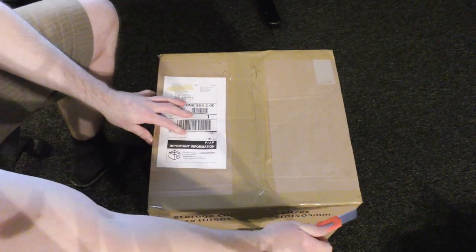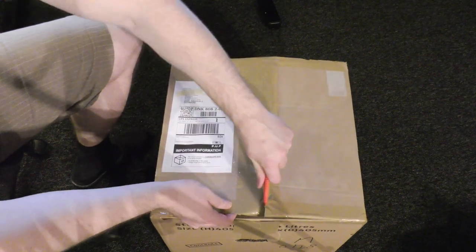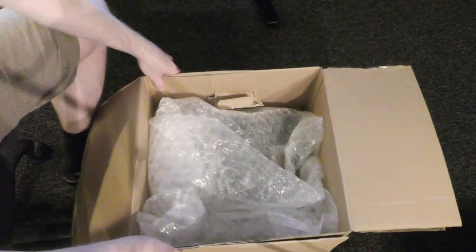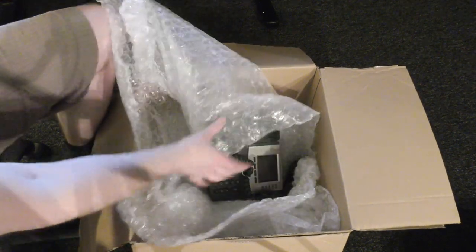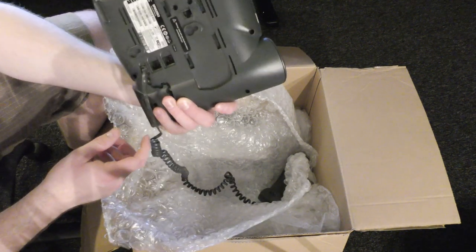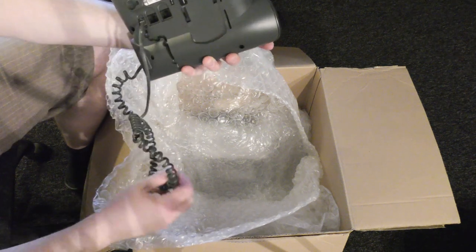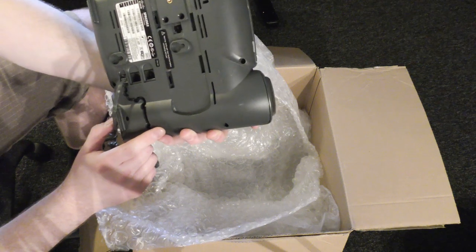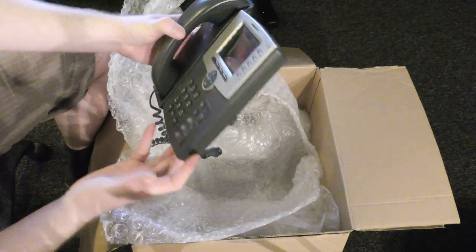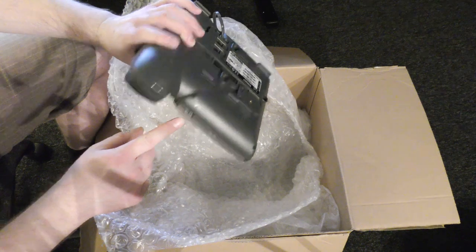This box looks like it could be a moving box — quite big but wasn't very heavy. Inside we have a Cisco telephone, probably PoE. Sasha is in the telephone business — voice over internet — so that's probably why he sent me this. I think it has a color display and everything, and apparently he wants me to get into telephones as well.